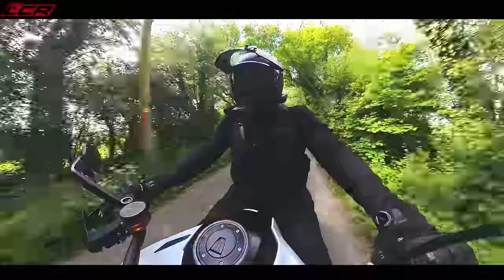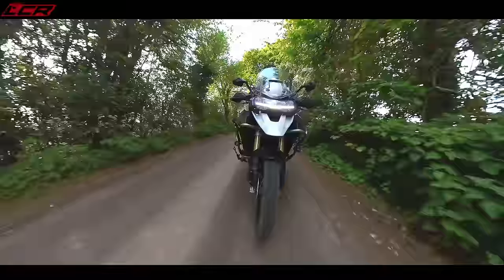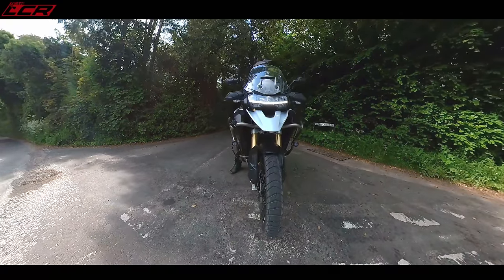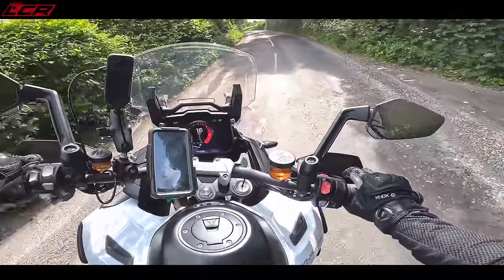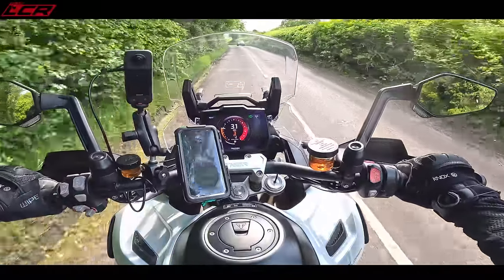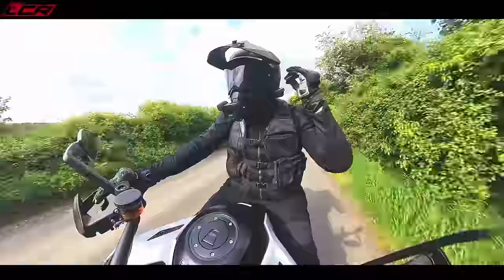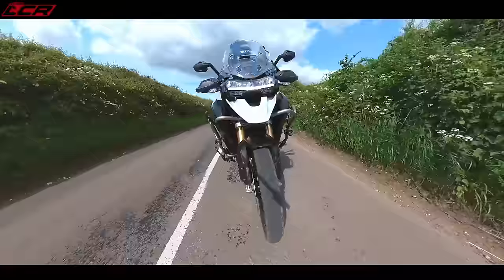The Tiger 1200 is an exceptionally good motorcycle. It's a perfect mix of performance, comfort, and ease of use. It's so easy to ride, despite being a 260kg humongous motorcycle. It's got a fantastic performance — 150 horsepower. It outperforms the GS all day long. It's not as fast as the Multistrada and the Super Adventure — those are your sporty adventure bikes. This one sits in between the Multistrada and the BMW in the performance stakes.